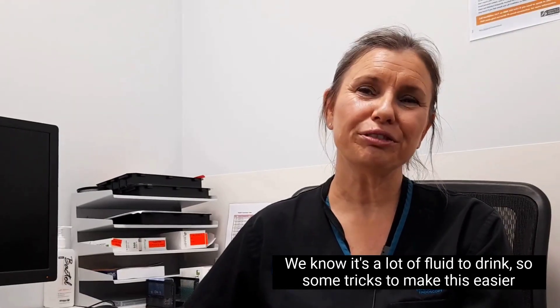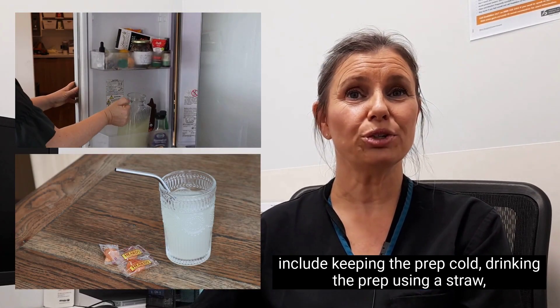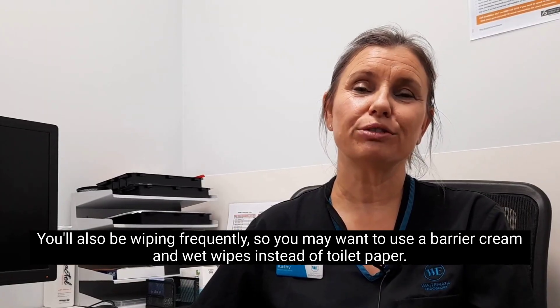We know it's a lot of fluid to drink, so some tricks to make this easier include keeping the prep cold, drinking the prep using a straw, or sucking on boiled sweets. You'll also be wiping frequently, so you may want to use a barrier cream and wet wipes instead of toilet paper.